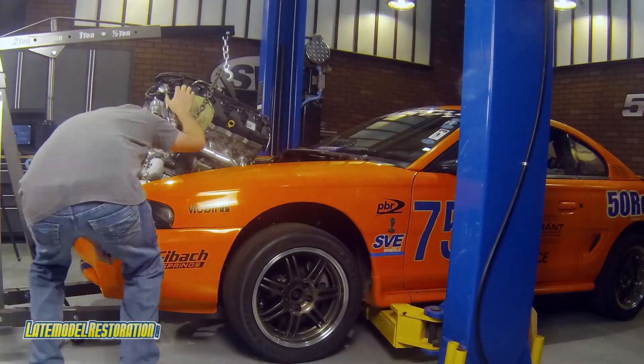On our next checkup, we're going to show you how the motor goes into the car. Subscribe to our YouTube channel and check out latemodelrestoration.com for all of your Coyote Swap needs.